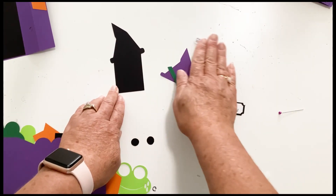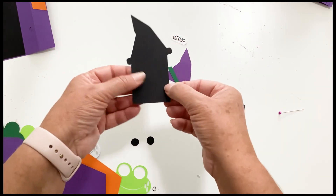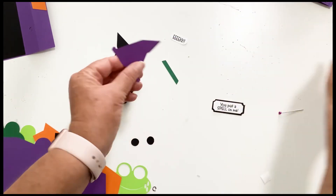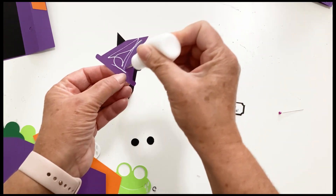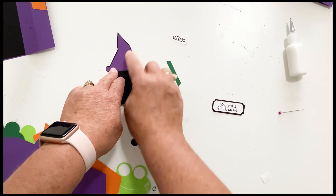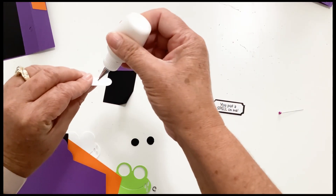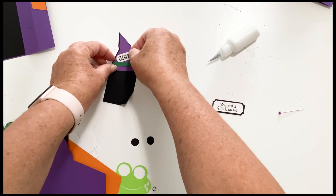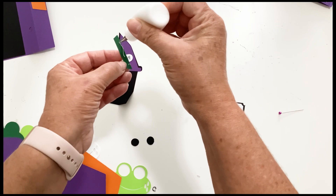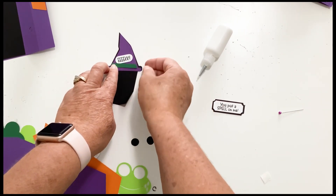Bring up our wiper piece — it has the score line in the bottom right hand corner and we are going to fold that up. Let's add our hat. It's cut out so there's a little bit of black shadow all the way around it. We have our hat band and our hat tag that says 'eek.' I'm going to put the tag on first at a little bit of an angle, and then add the hat band right there.